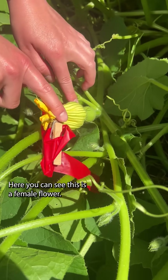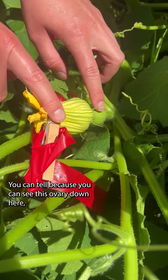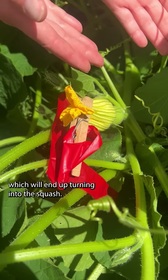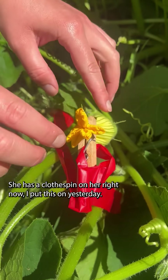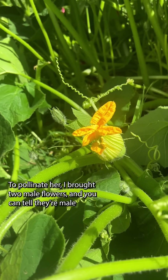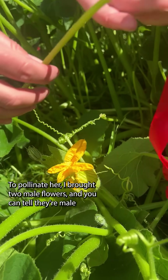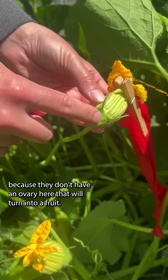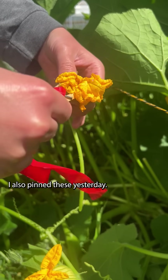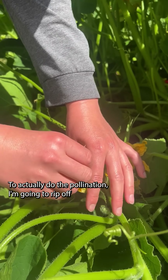Here you can see this is a female flower — you can tell because you can see this ovary down here, which will end up turning into the squash. She has a clothespin on her right now; I put this on yesterday. I brought two male flowers, and you can tell they're male because they don't have an ovary that will turn into a fruit. I also pinned these yesterday.